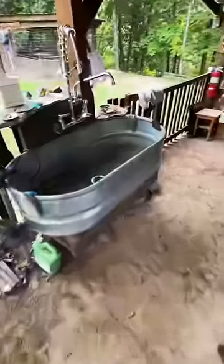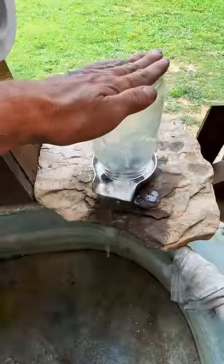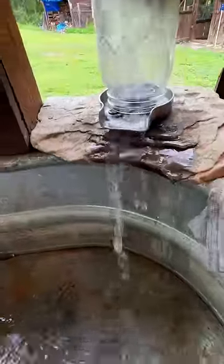One of my favorite ones is this sink in the outdoor kitchen. Specifically this stone over here that has a cup washer built into it. It's probably one of my favorite little projects I did.